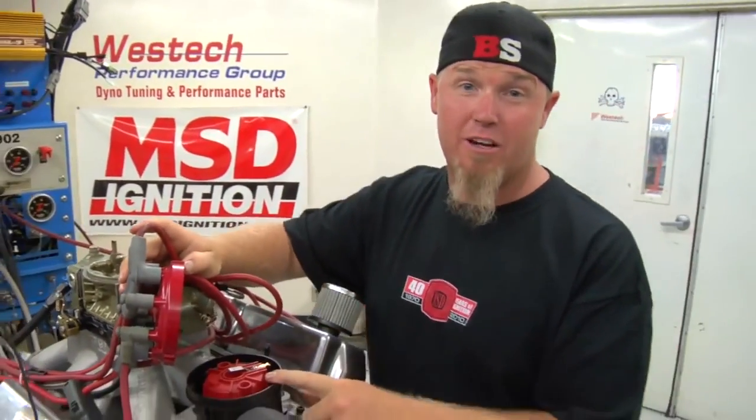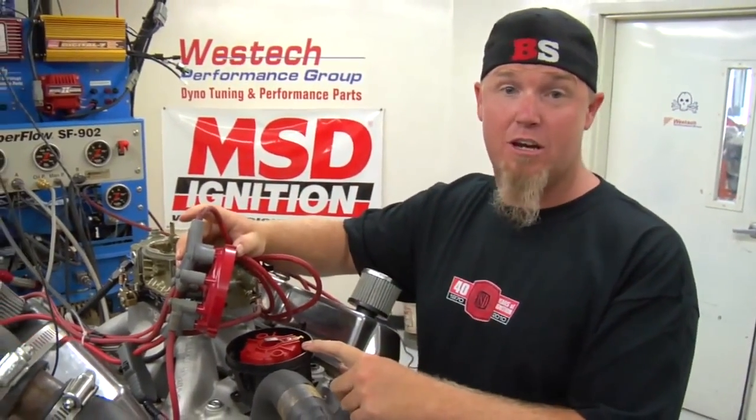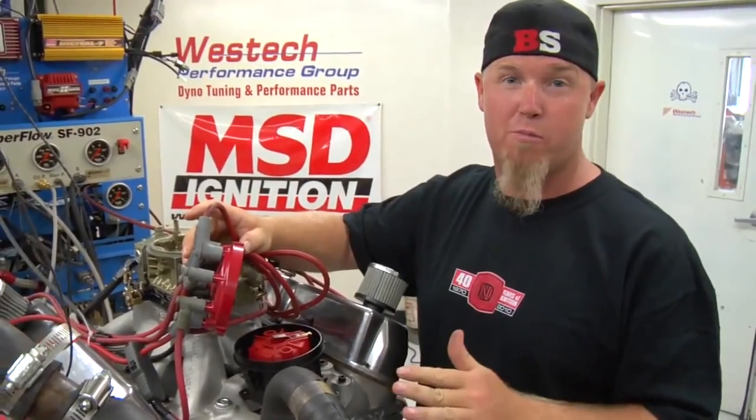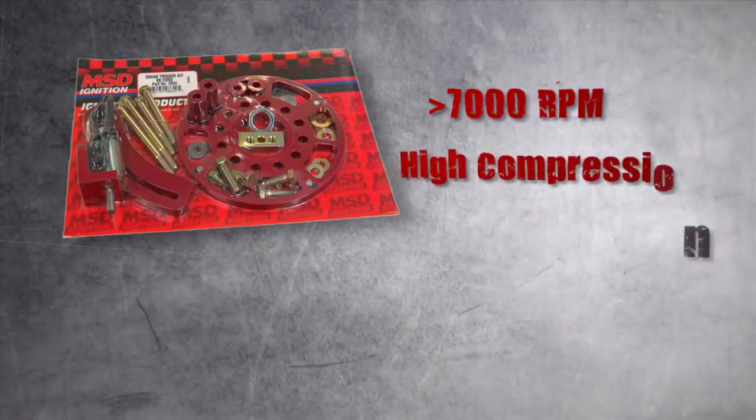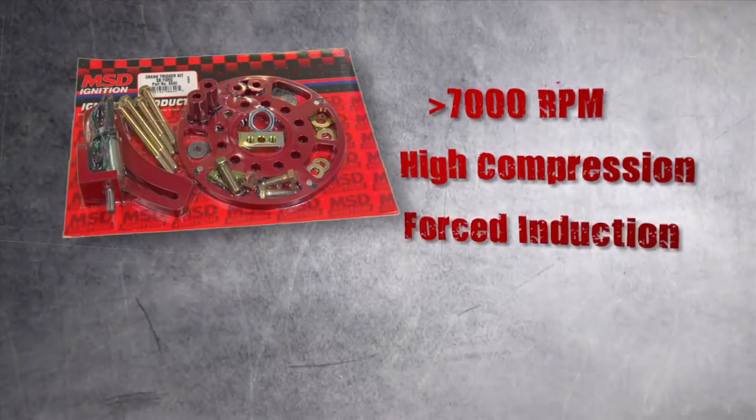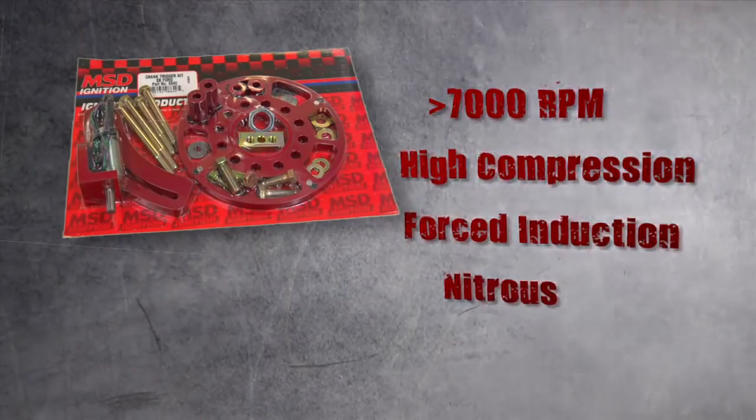Traditionally a high quality distributor like this MSD unit is going to be fine for you street performance guys, but when you get up above 7,000 RPM or you've got super high compression, forced induction, or even nitrous, it might be time to consider going to a crank trigger.